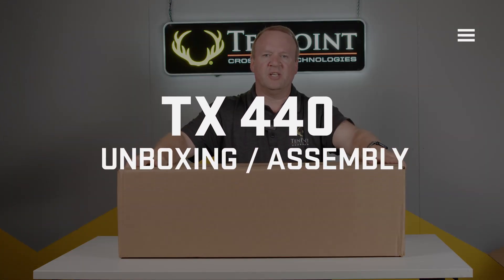Welcome to the TenPoint family. Thanks for purchasing your TX440. Let's open up the box and see what's inside.